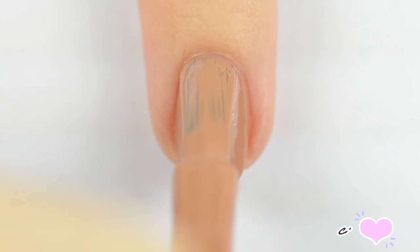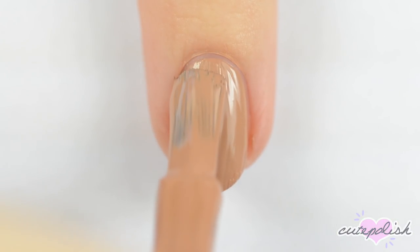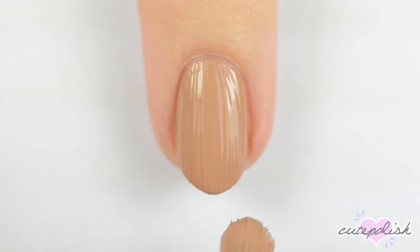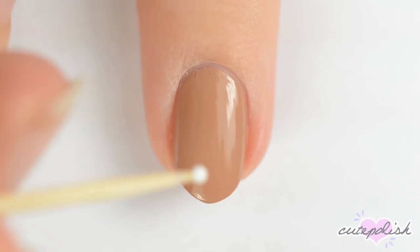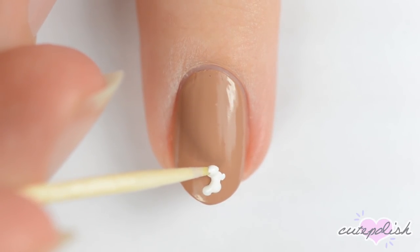Hey guys, it's Becca. Let's get started — I've already applied a base coat to protect my natural nails as well as the first coat of polish. For the first design, paint your nails brown. Use a toothpick dipped in white polish to make a puffy bunny tail at the tip of your nail.